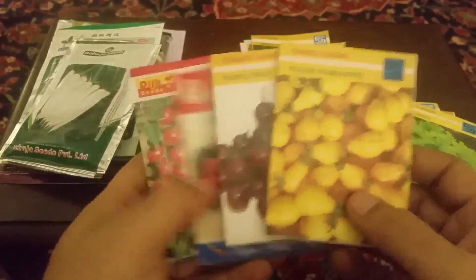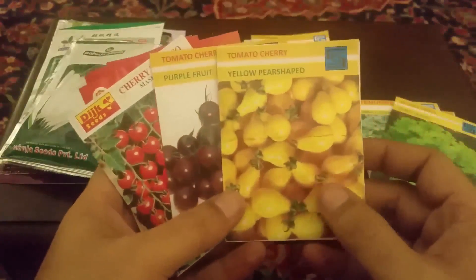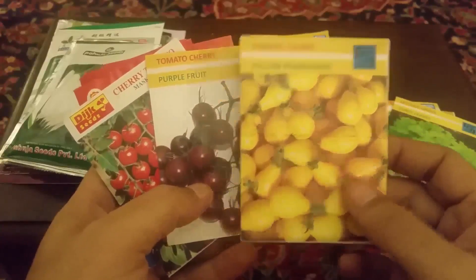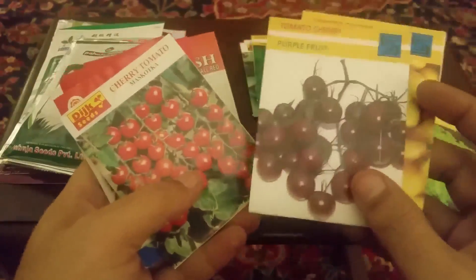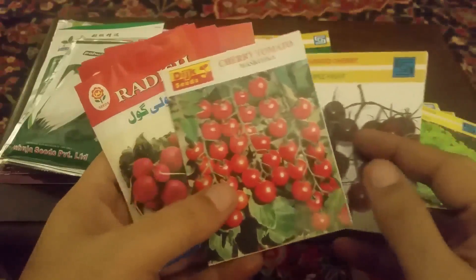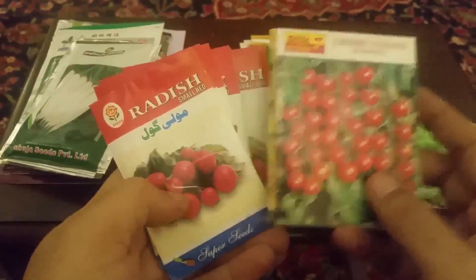یہ کچھ forms ہیں دوستو جو tomatoes کی ہیں۔ یہ cherry tomatoes ہیں — اور یہ yellow میں pear shape میں cherry tomatoes لگتے ہیں۔ یہ purple fruit ہے، یہ چھوٹے چھوٹے tomatoes ہوتے ہیں لیکن purple color میں۔ یہ cherry tomatoes red color میں ہوتے ہیں۔